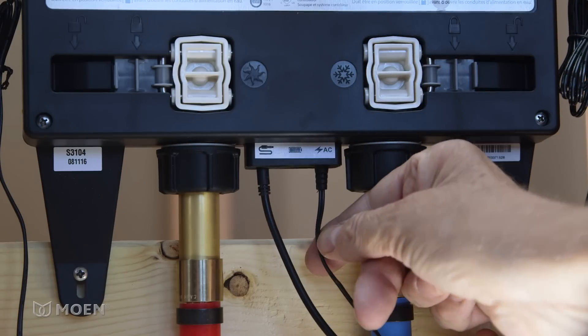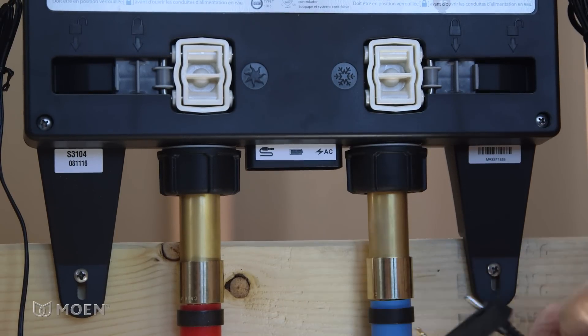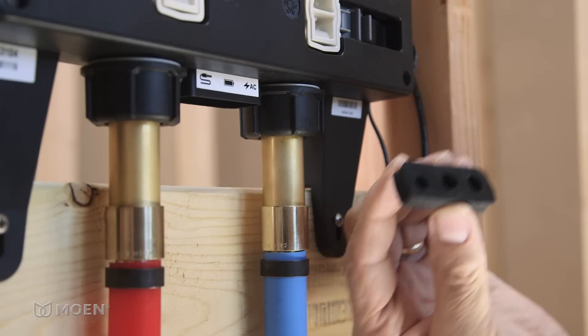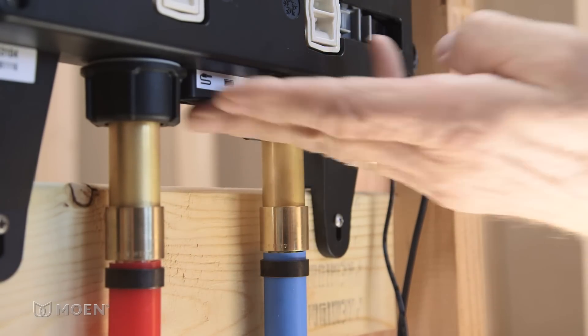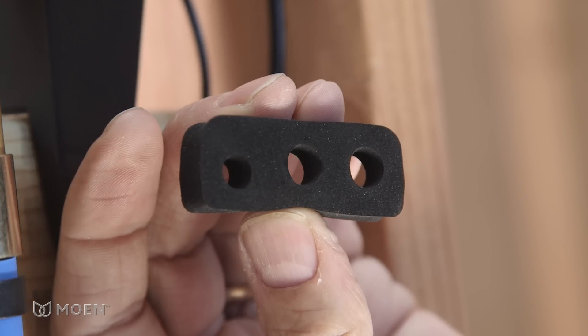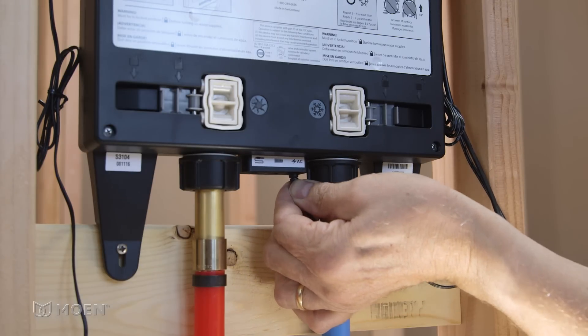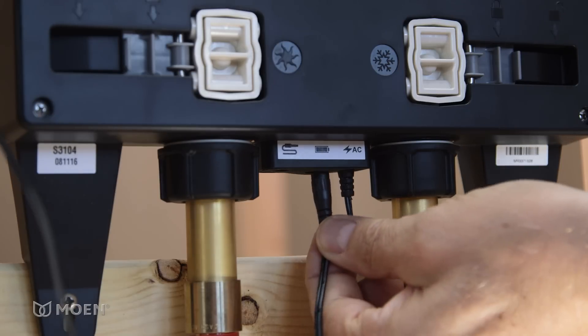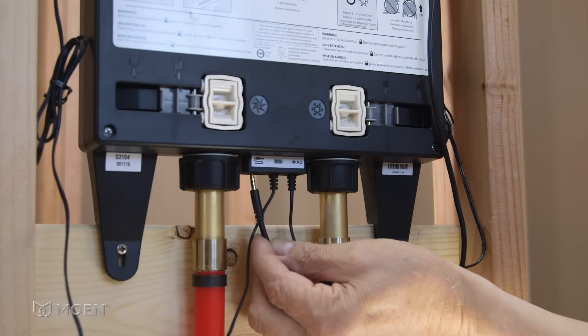At the bottom of the valve, remove the data cable, AC power adapter, and foam gasket. Now install the new foam gasket which comes with the battery backup. The smallest hole should be on the left with the flat edge facing you. Insert the AC power adapter into the right port, battery backup into the middle port, and the data cable into the left port.